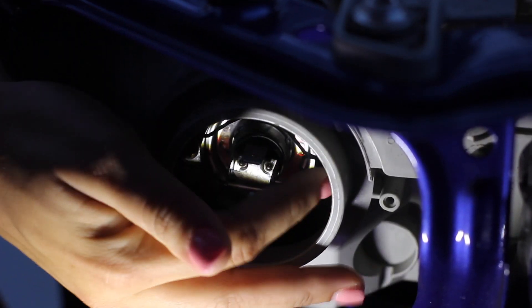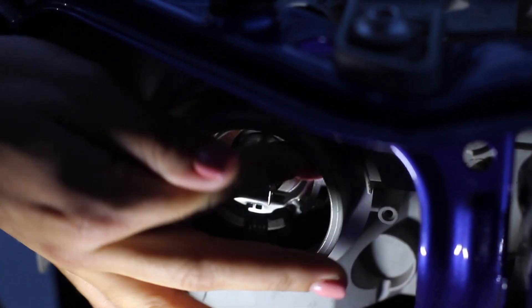The next step will be to remove this pin — you simply just push it and it comes right out. Then you just pull the bulb. So these are the factory bulbs; they're halogen.